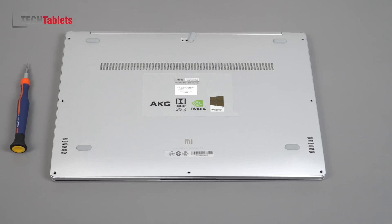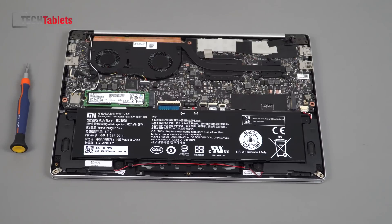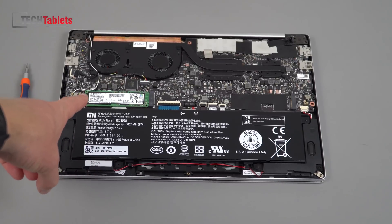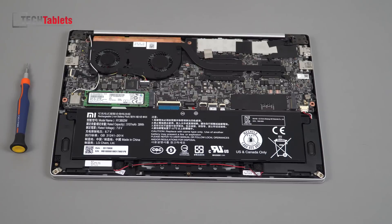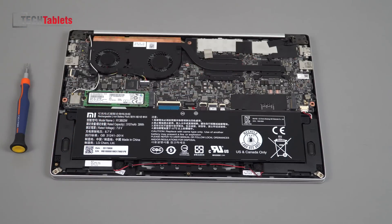I'm going to pull the back cover off — I've already removed the T5 Torx screws and will just pry the rear off. We still have a 39 watt-hour battery — unfortunately they haven't increased the capacity. Battery life on the last model was around five to six hours. We have the PCIe x4 SSD, dual fans with a copper heat pipe handling both the GPU and CPU. RAM is just under the shielding. Build quality looks excellent — they've crammed a lot of hardware into this thin shell.